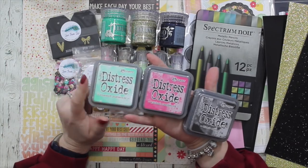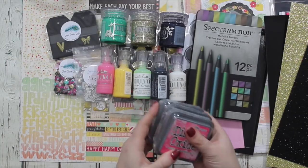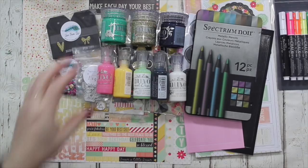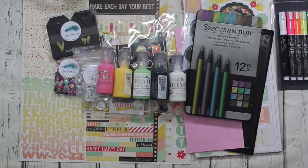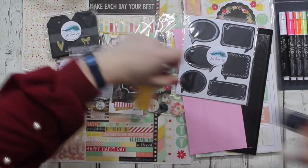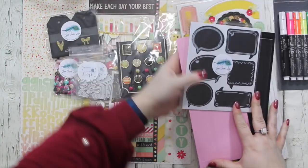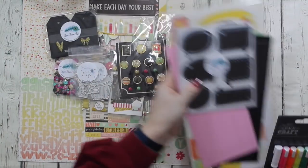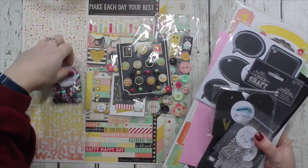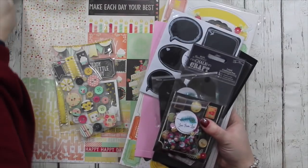I'll be posting that shortly. So those are the add-ons and there is also a release. The release this month is me trying to get some crafting essentials available for you because I know I'm forever wanting to update tools and glue, the adhesives - the essentials that you just need all the time. I'm trying to look at this from a crafter's perspective.